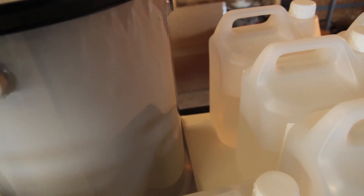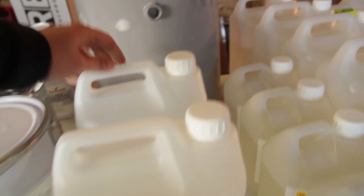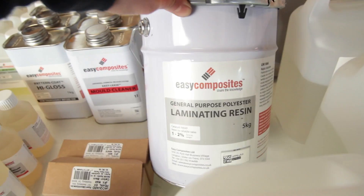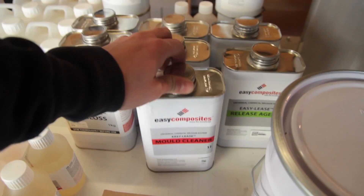Here's the catch pot — I ordered a new one so I have two of them, because I don't want to mix silicones with epoxies to avoid contamination. What you see is the infusion resin and the laminating resin. I go through quite a lot of infusion resin, and laminating a bit less, which is why there's only one of those.